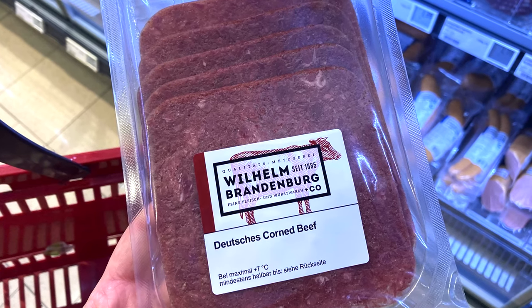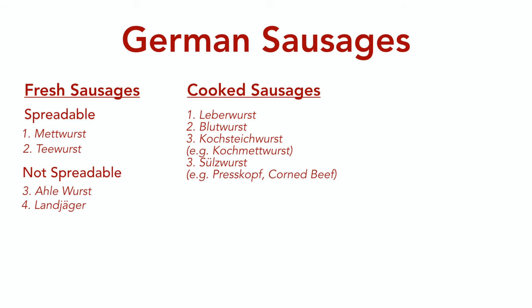Thank you very much for watching this video. I hope that now you know what fresh and cooked sausages you can try on your trip to Germany. If you haven't seen the previous video about the history, facts, and classification of German sausages, please watch that one next. If you have seen it, please stay tuned for next week's video, where we'll be talking about the parboiled sausages. Hope you have a wonderful week — see you in the next one, bye!